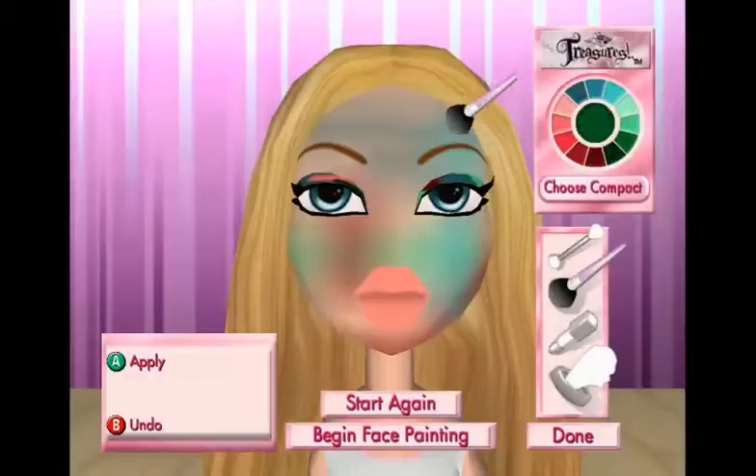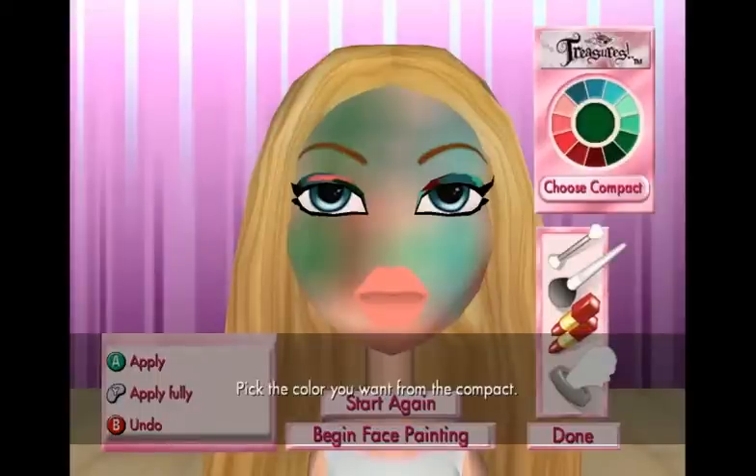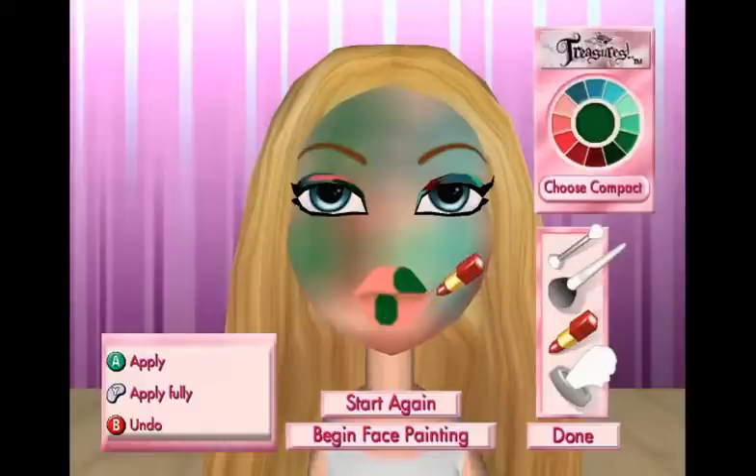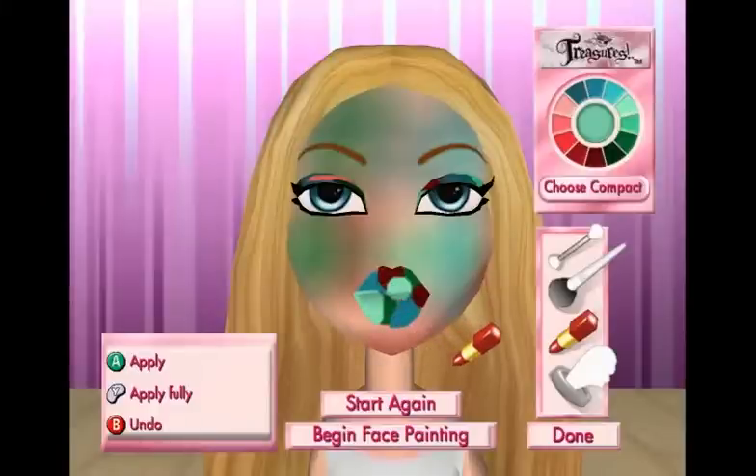I want yellow. Is there any yellow? That looks good to me. Alright, lipstick? That's lipstick. Pick the color you want from the compact, then use the A button to put it on my lips, or the Y button to cover the lips completely. Let's do it. What about this? No. Yeah, let's do blue. Get a little bit of red on there. I am a master with makeup, as you can see. I've got skills. Look at this. This looks excellent. I think I'm done.